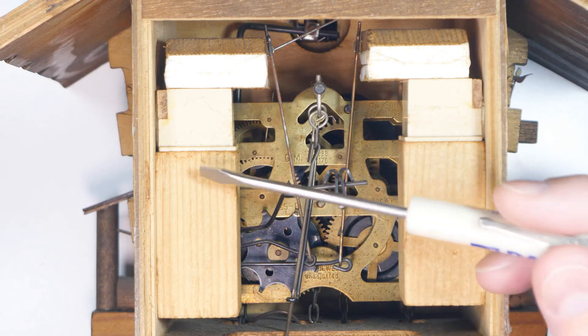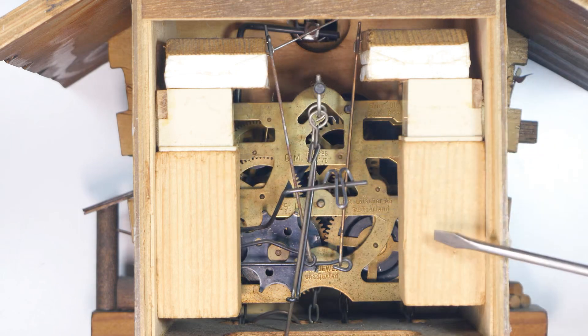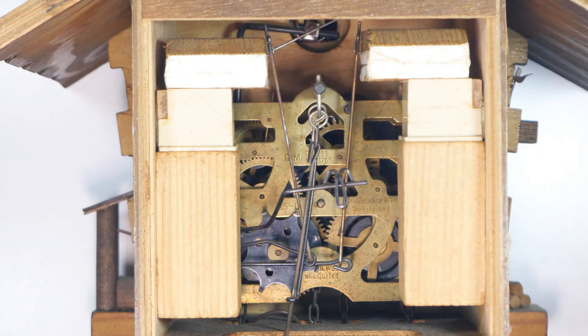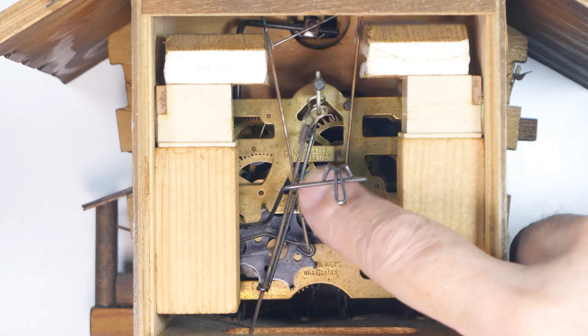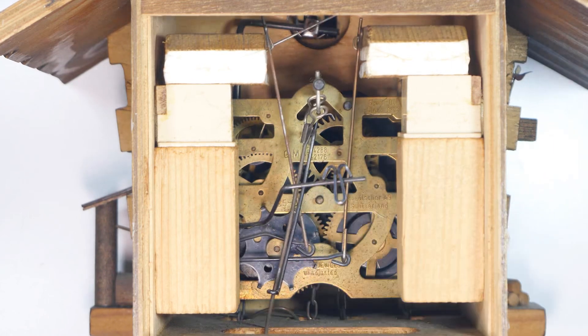The interesting parts we begin to see here: this is the whistle, and this is another whistle - there are two of them. Here's a bellows and here's a bellows, and this is what makes the distinctive cuckoo sound. One is a different pitch than the other. We'll get a little closer and tip the clock so we can get a better view of what's going on.